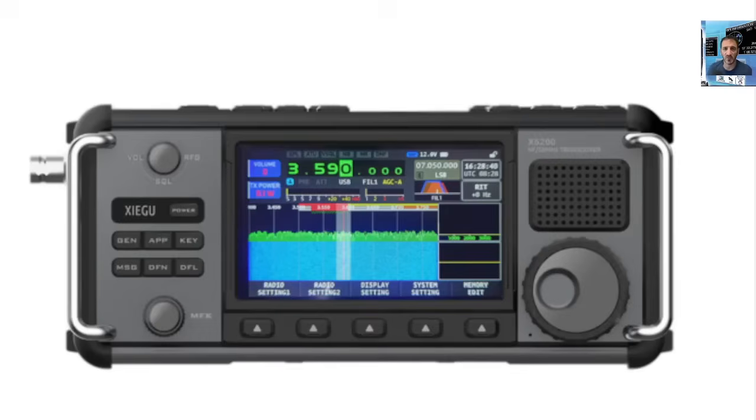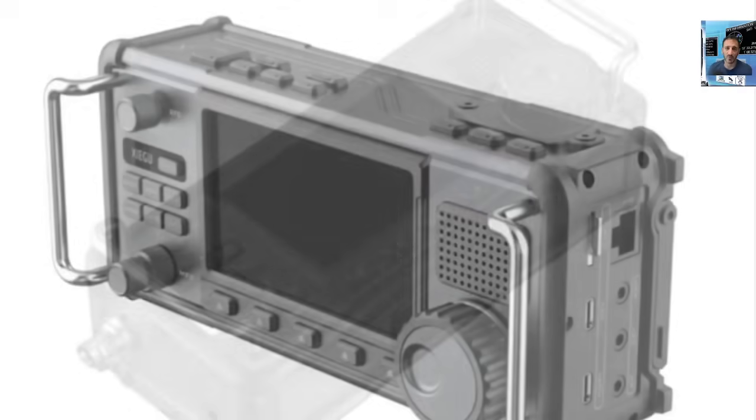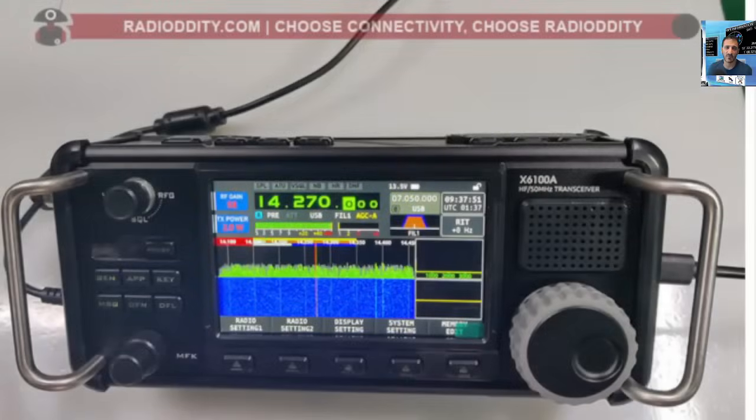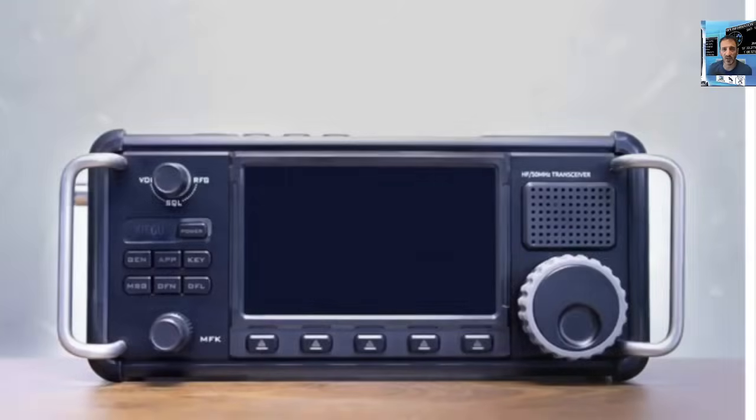The screen looks very similar, but apparently it's an improved screen. There are things this device can do that the X6100 can't, and they've improved the received sensitivity, FTA operation, wireless FTA operation, etc. It still has a built-in ATU. On the top right you'll see a plate there for items that can be plugged in — so maybe a transverter for two meters or 70 centimeters.